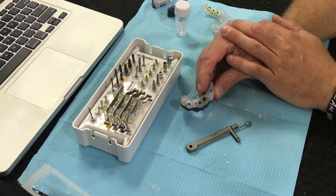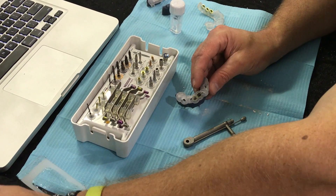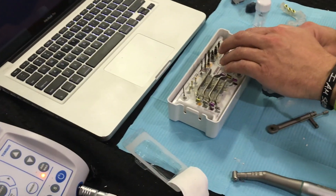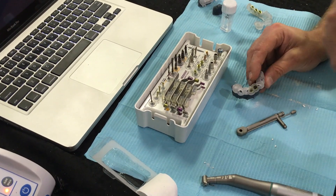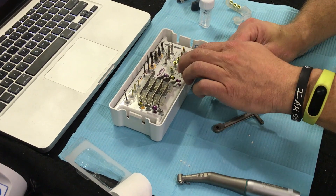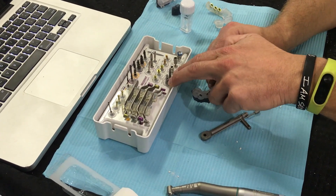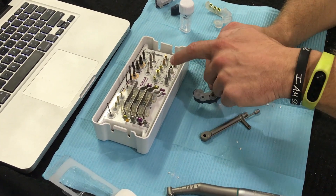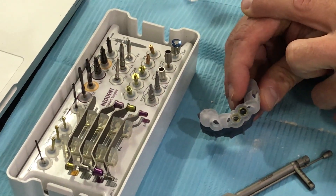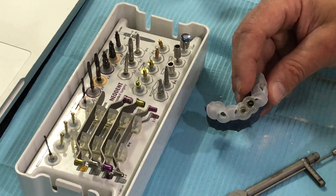The second row has our bone taps. If need be, if the bone is dense, we would slow down the speed on our motor to the same speed as the implant and we would use this bone tap to create a little bit more threading in the osteotomy. Along the bottom we have our implant drivers, two different slight diameters on the sides to fit the sleeve, then an adapter to fit the top to allow us to manually place this with the torque wrench, and lastly our screwdriver.